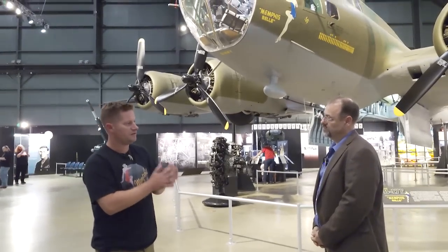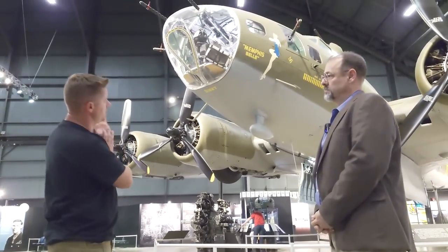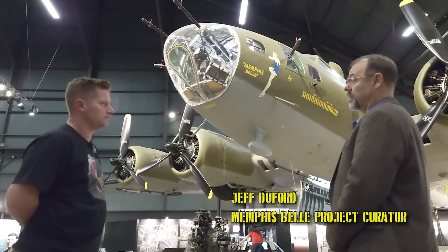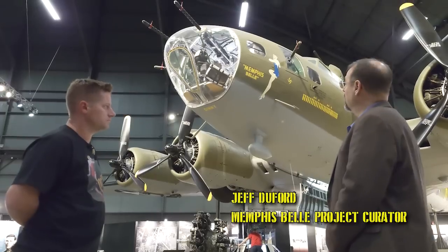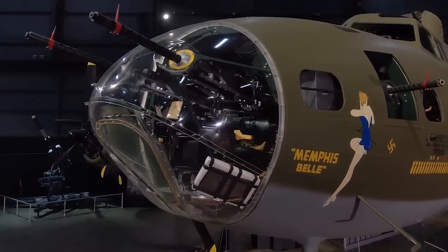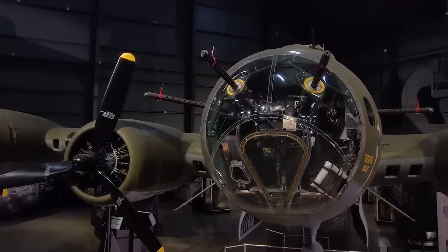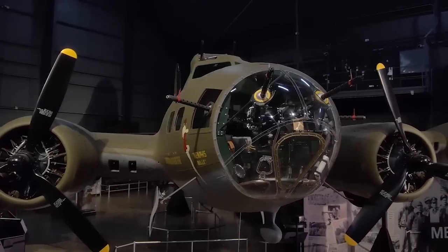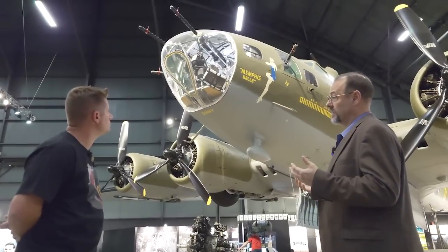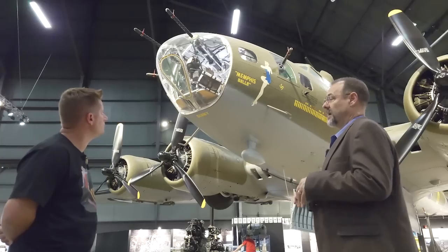Specific to the Memphis Belle's in-theater field modifications - we're looking at what is probably the most important one: these 50 caliber machine guns in the nose. Those holes originally existed for 30 caliber machine guns, and that's what the Bell came over with. But those 30s were so useless being small caliber that often the crews didn't even carry them. The Germans figured out pretty quickly that there was a cone in the front not well covered by the other guns, so they started doing head-on attacks.